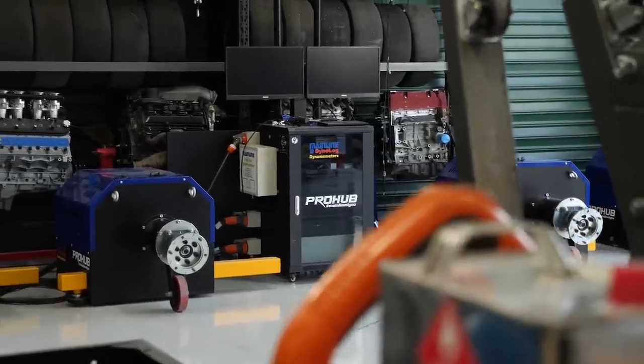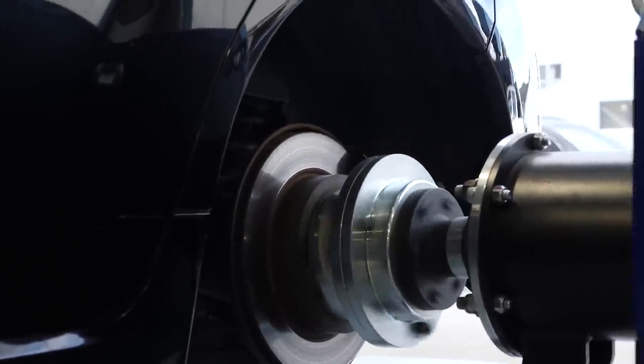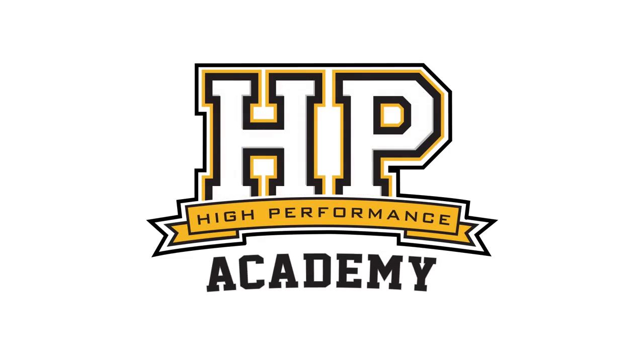Hey team, Andre from High Performance Academy here. Welcome along to another one of our webinars. In this webinar we're going to be having an introductory look at the Max ECU race ECU. Essentially what we're going to be dealing with is their software interface, and most of what you'll see today will work irrespective of which particular Max ECU you're interested in. We do have a complete worked example in our practical standalone tuning course that goes a lot deeper, so if you own a Max ECU and want a thorough understanding of the tuning process, I'd highly recommend checking that out.